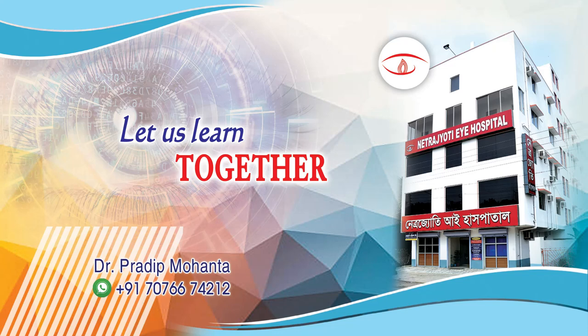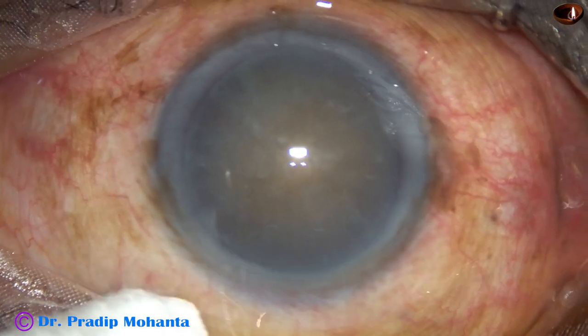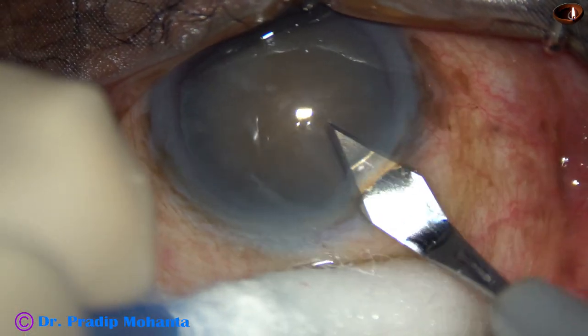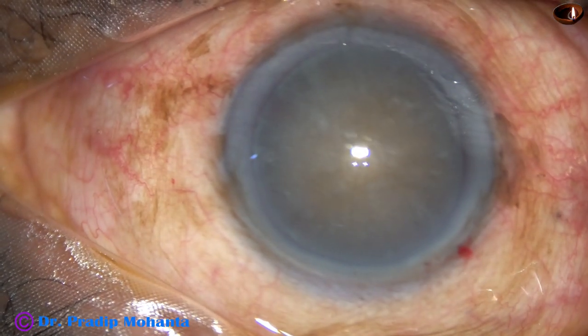Friends, welcome to my workplace at Ranaghat, West Bengal, India. In this video, we are going to see management of a hard cataract when the rhexis is not large. In this case, the rhexis is about 5mm.